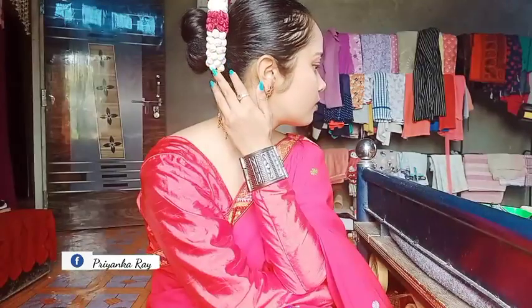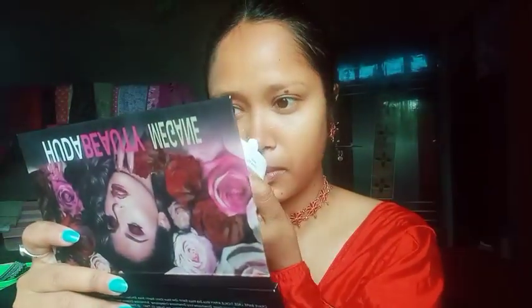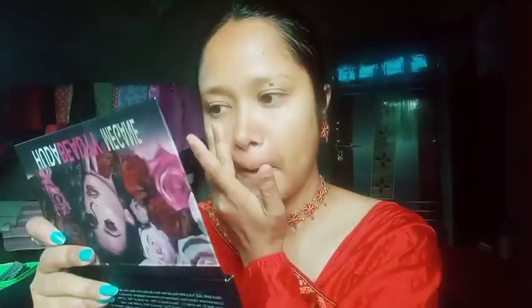Hi guys, welcome to my channel! Today I am going to do a Smith traditional look. I will talk about Smith — it is basically Smith for Smith. I am going to use primer.